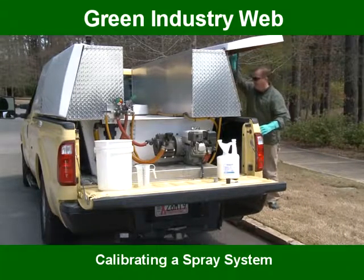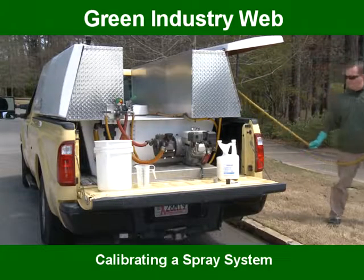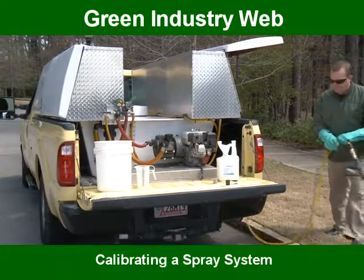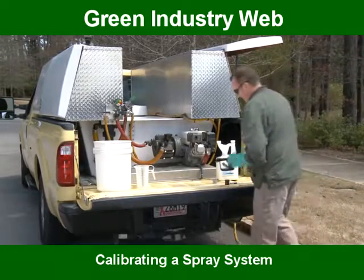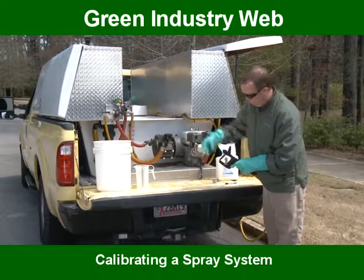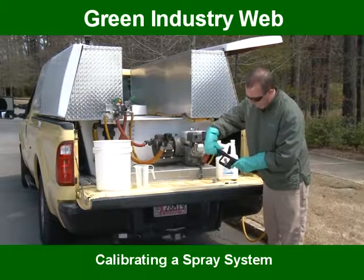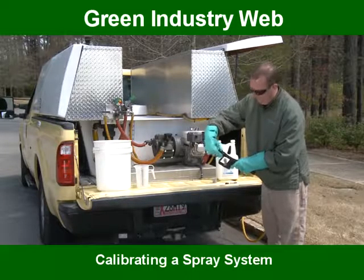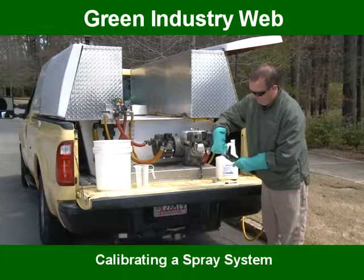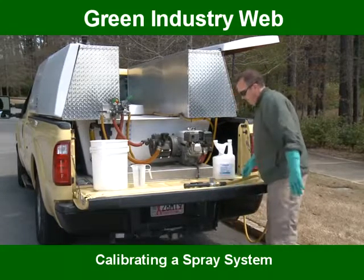The first step in a calibration process is to determine the volume of water you want to apply using your sprayer. This is called a system output or flow. The size of the nozzle being used ultimately determines the system flow. Your engine, pump, and hose system without a nozzle has a specific output or flow at a specific engine speed and pressure. The nozzle allows you to change the system output and flow based on the application need.